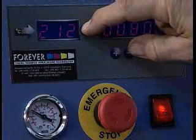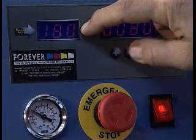Adjust the temperature by pressing the button beside the digital numbers. Now choose the temperature.